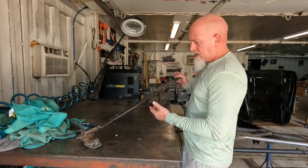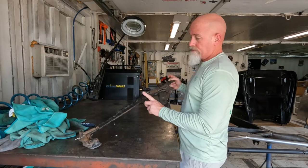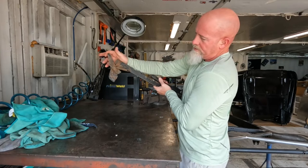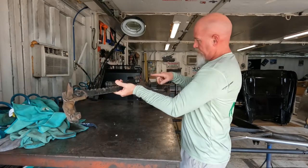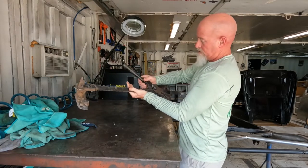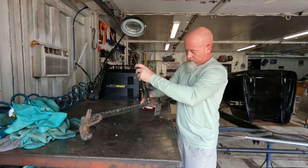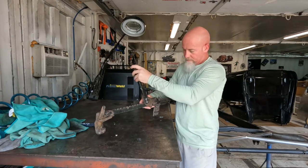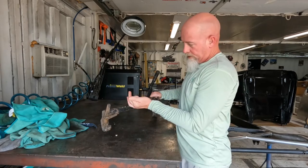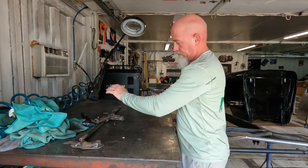At your tractor supply or local farm store they've got this thing called a fence stretcher or fence puller. The cable slides in here and locks in, then you put this end on the other piece of cable and this thing just ratchets — this one's 20 years old — and it pulls the cable tight. You can pull that cable until it sings, then put your clamp on there, tighten it up, and this thing will just pop loose and you're finished.